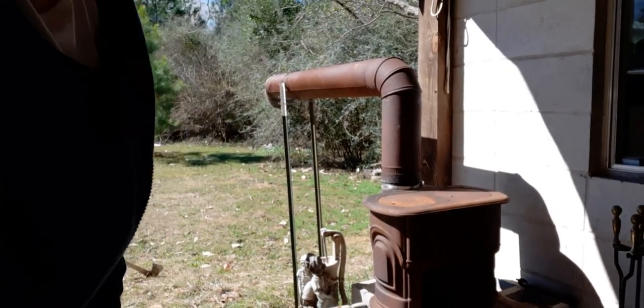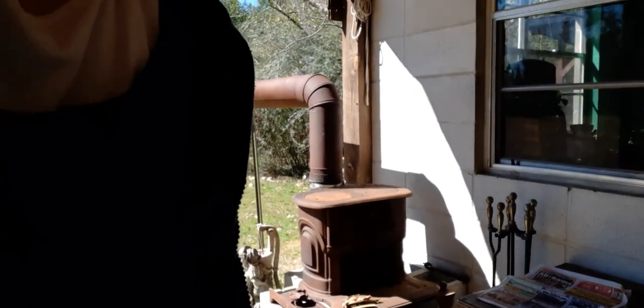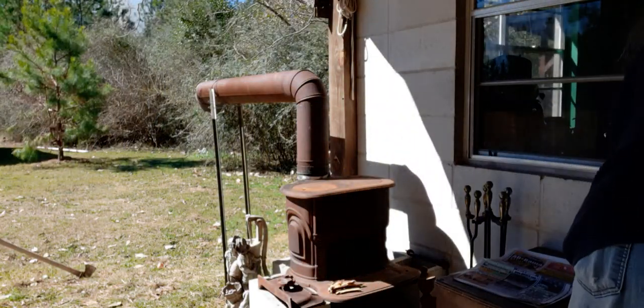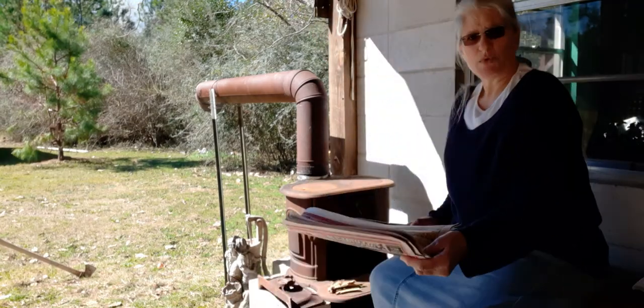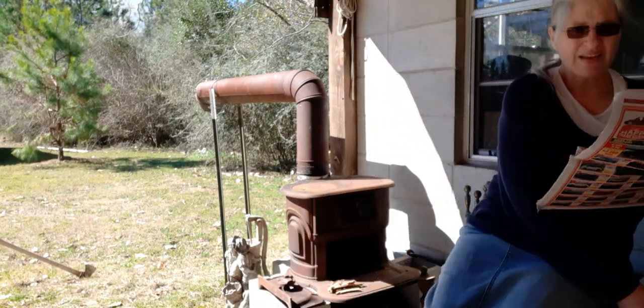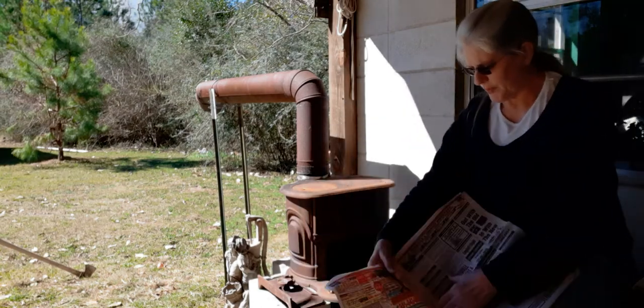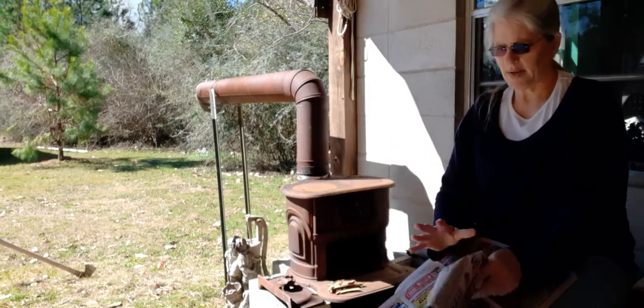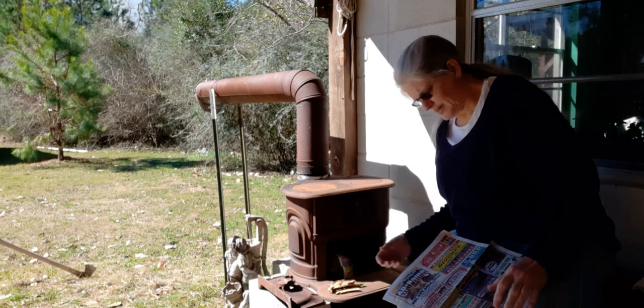Here's my little wood-burning stove right here. I'll try to get this video arranged where you can see. We've got some newspaper right here, and I'm going to take this newspaper and wad it up into wads like this — just take one sheet at a time.